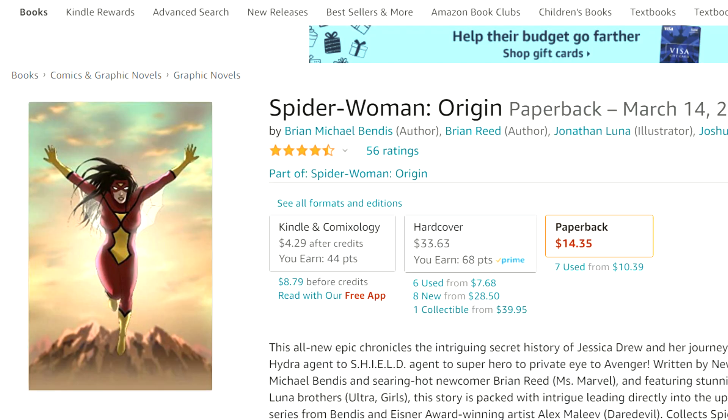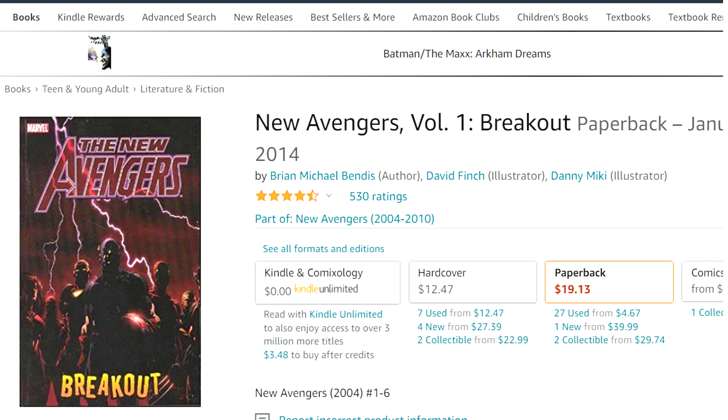The first modern book you're going to want to check out is Spider-Woman: Origin. This is a really good book — I picked it up myself and loved it. I was reading New Avengers at the time and she's a big character in it, so I went back and started reading her stuff. This is a modern retelling of her origin, so you don't have to check out those Masterworks books if you don't want to. If you just want to know how she became Spider-Woman, this is right for you.